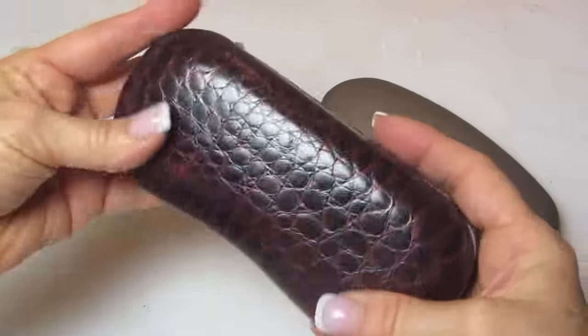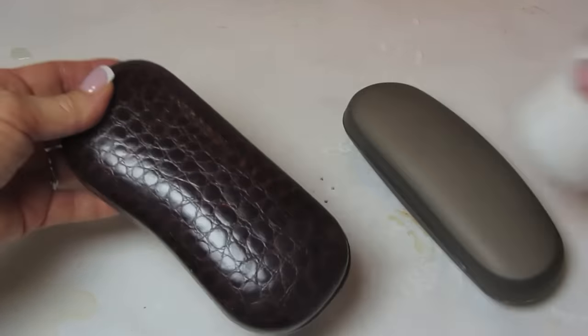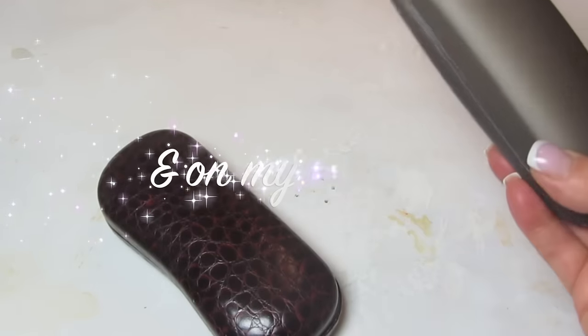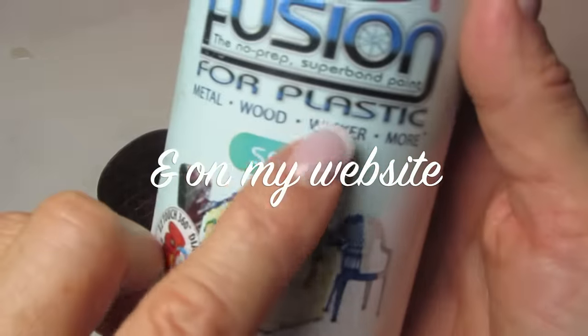Now on this first one, I'm just going to cover it with plain old gesso. The hard covered one, however, we will need to use this special spray just for plastic. You can get this in the hardware store.